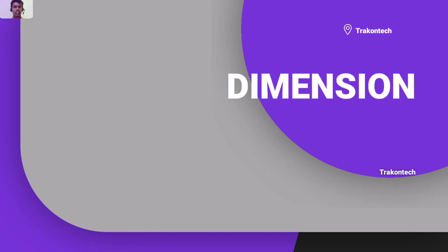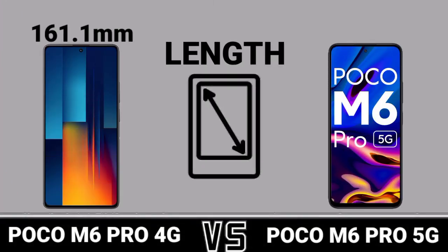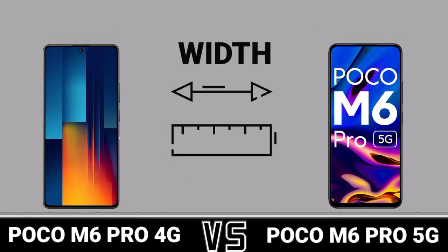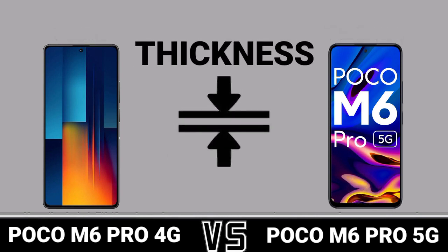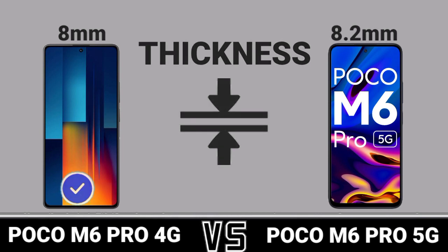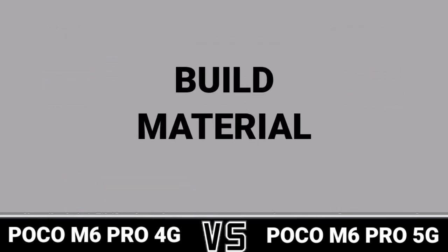Dimension: Length, Width, Thickness, Width. Build Material.